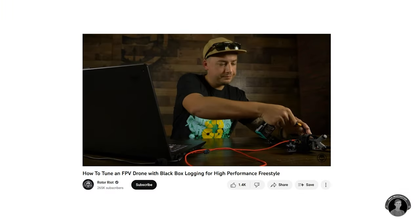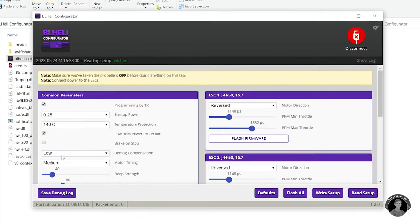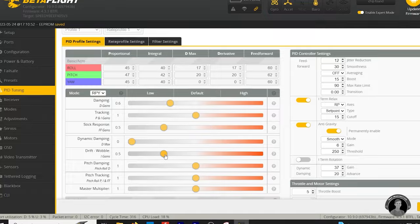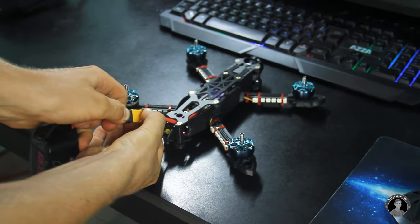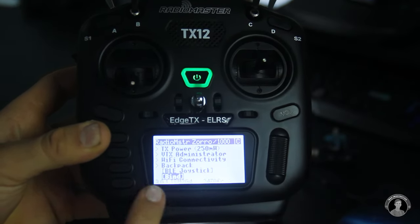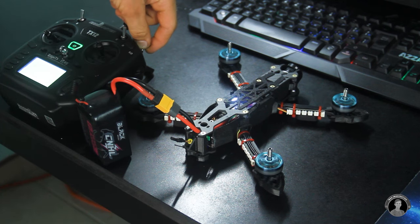Following Rotor Riot's step-by-step guide on tuning, I'll adjust the rates and the drone's PID values according to how he's done it to achieve better performance. Now I can plug in the battery again, this time binding the transmitter to the drone. There, as you can see, the arm switch works as configured and the motors increase in speed as I move the throttle stick.